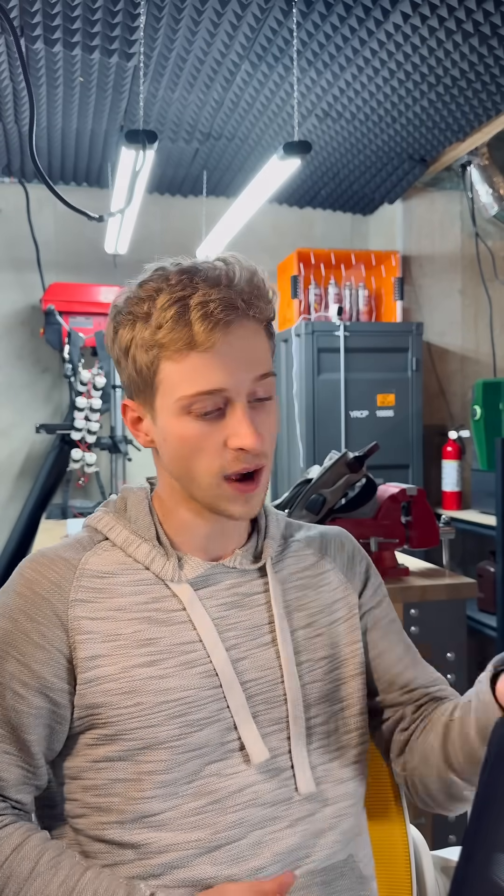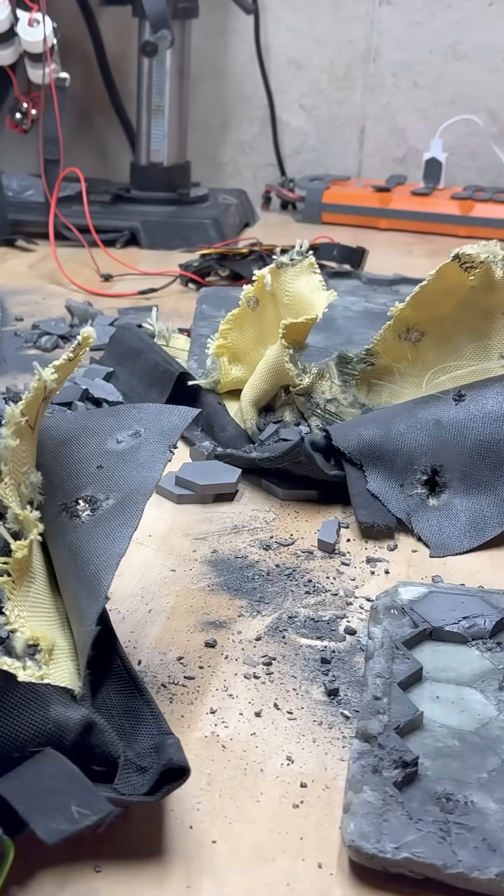I just posted on YouTube the full uncut ballistics footage — if you want to see the actual round, the firing, and the examination of the plate to show it's legit. So I'll see you guys in my next video.